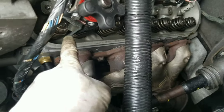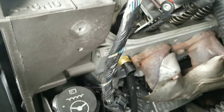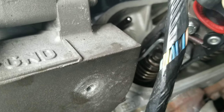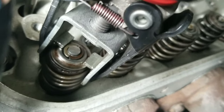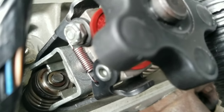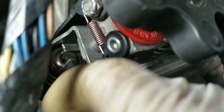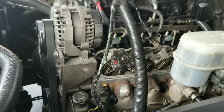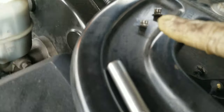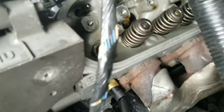Still compressing the spring so I can remove the keepers. Okay, now we have some movement in there. We should be able to release the keeper with the magnet — let me go ahead and attempt that using both hands. Okay, keepers are out — see right there. We can go ahead and remove this. Just compress; valve stays up.